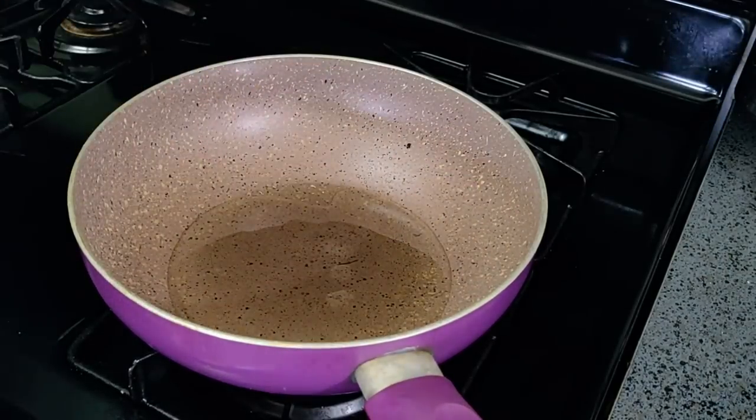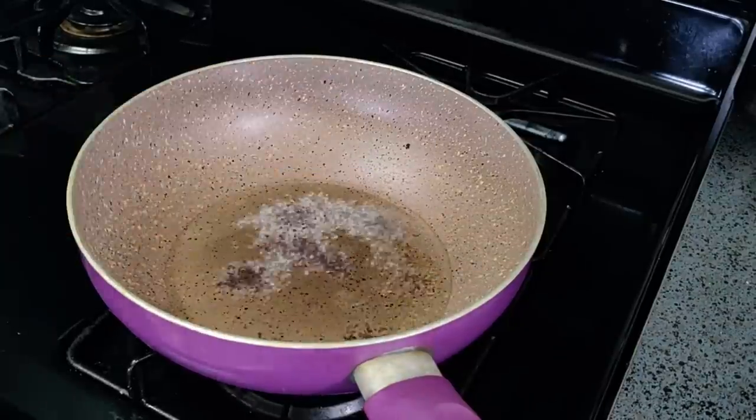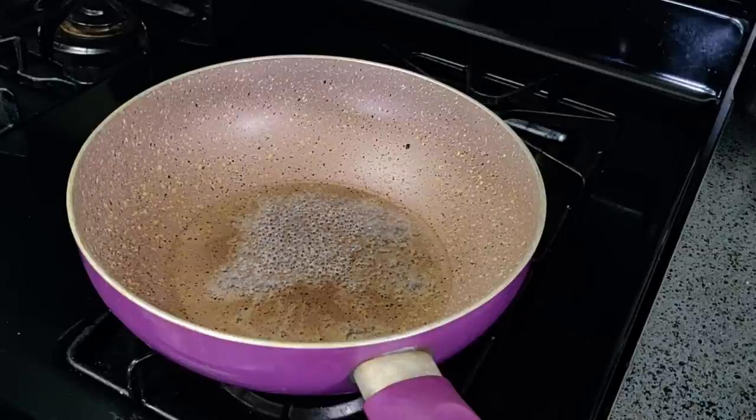Let's mix it in a little bit. Let's put it in the bowl. Then mix it in the pan — mix the oil and mix it in the pan.